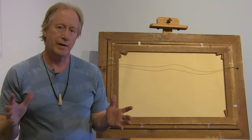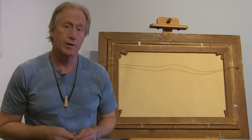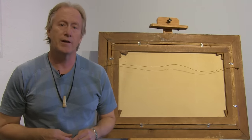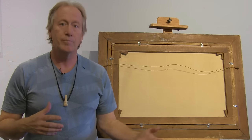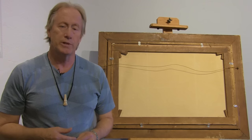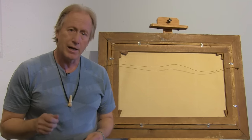I want to teach you something today that most dealers don't even know, and apparently a lot of art patrons don't either. This is a painting that I bought at an art auction. There were at least a thousand people there — mainly staff, museum directors, and even a major auction house. They had this listed in the silent auction as a copy, a reproduction, basically nothing to buy. I recognized immediately that was not the case.